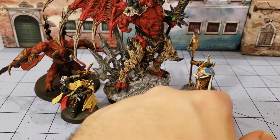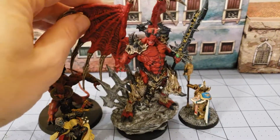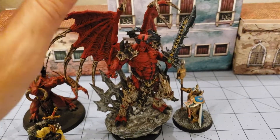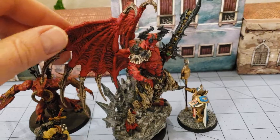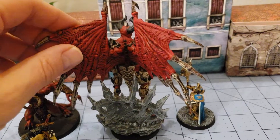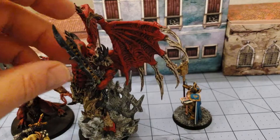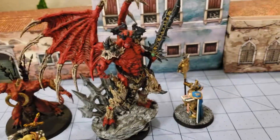I hope they continue to release figures of this caliber. This again is the Lord of Malice — there's a link below if you're interested in checking out him or any other Creature Caster stuff. They put out some quite impressive big pieces for the table, especially if you're a 40k or fantasy player, or basically just a collector of demons and other big monsters. Check them out, thanks for watching, hope you enjoyed — plenty more where that came from!